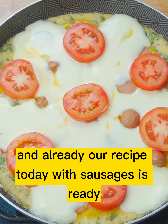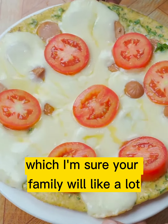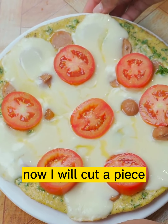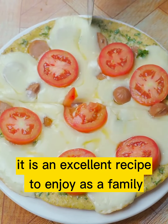And already our recipe today with sausages is ready. Look how delicious it looks — make this recipe at home, I'm sure your family will like it a lot. Now I will cut a piece to see how incredible it has been. It is an excellent recipe to enjoy as a family.